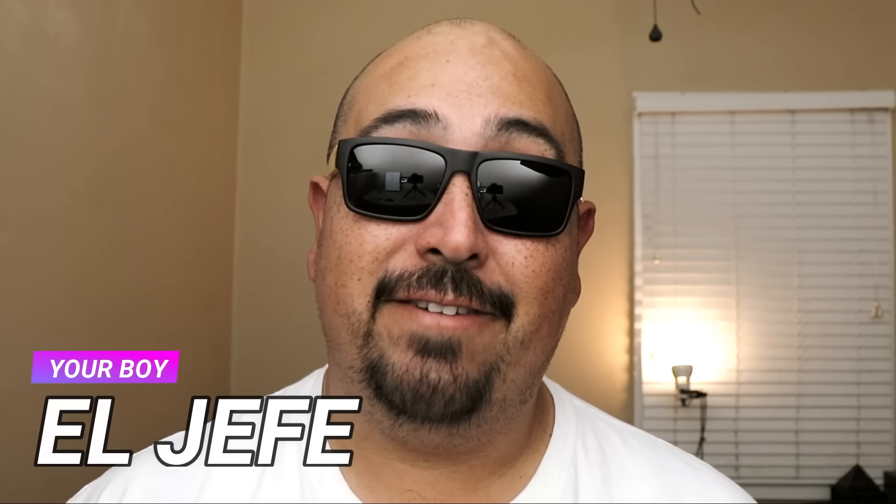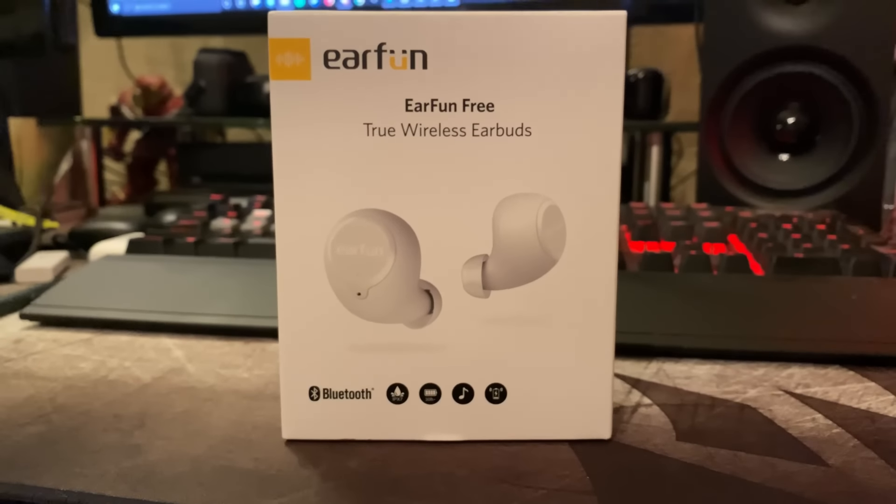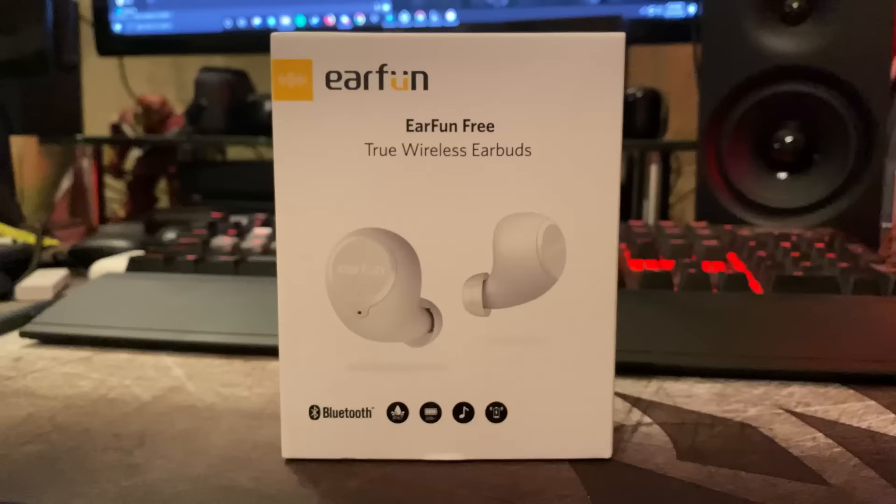What's up, fam? This is your boy, Ol' Jefe, and I am here to talk to you about the EarFun Free. These true wireless earbuds come in at right about 50 bucks. I'll leave links for Amazon down in the description box below. Make sure you check that out if you are interested. As an Amazon associate, I do earn revenue on qualifying purchases.